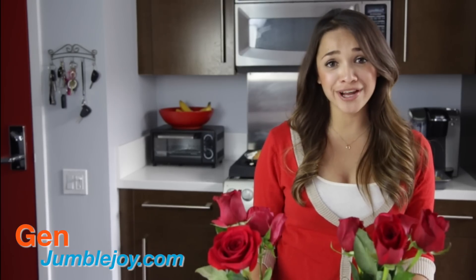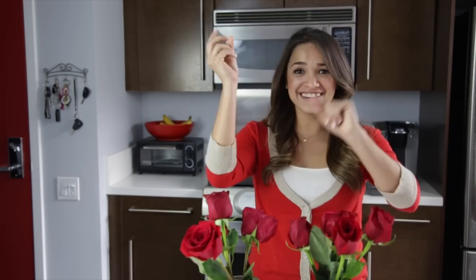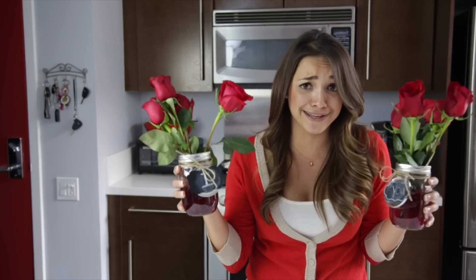Hi everyone, I'm Jen with Jumble Joy and today we're going to get a little crafty. Just like any other girl, I love to come home to a surprise bouquet of flowers. But this Valentine's Day, I wanted to switch it up a bit and surprise my special someone. With just a few simple supplies, you can create these adorable chalkboard mason jars filled with your favorite flowers. How cute are these things?